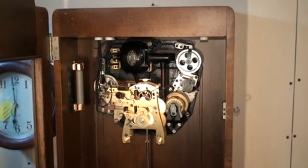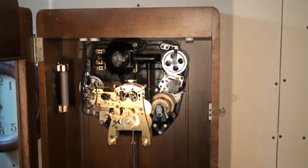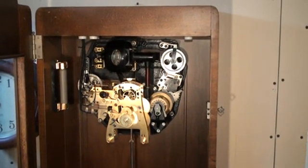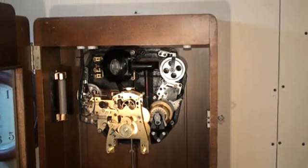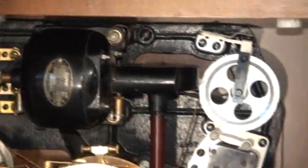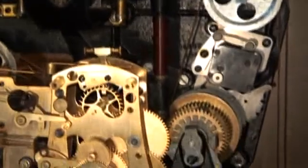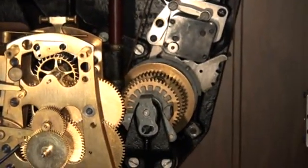This is the electrically rewound winding system for the International Time Recording Company's Time Clock, which later became IBM. You have an electric motor up here on top that has a drive shaft there in the middle — that kind of brown colored tube — that comes down to a differential there.